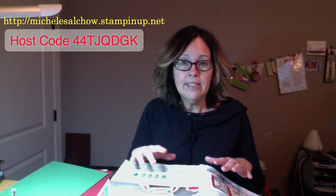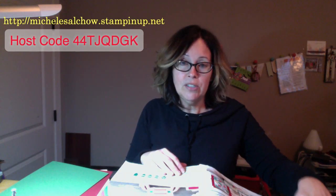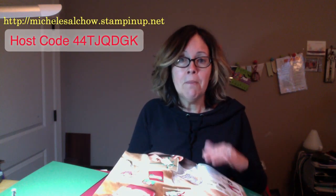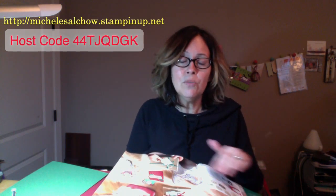With less than half a pack of designer series paper I made 33 different gift card holders. We're going to make those same five designs today using retired paper and the stamps from the Christmas Traditions punch box kit. You also get a punch with this kit, and I really wanted to keep it very simple with minimal extra supplies — and I'll show you ways to use what you have on hand.